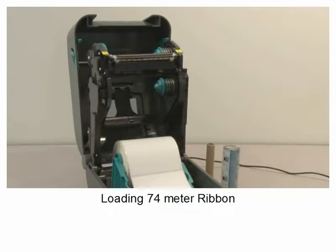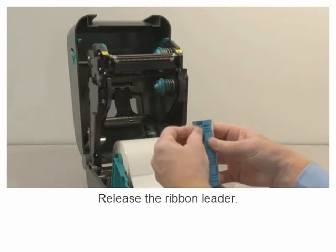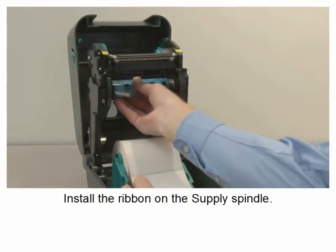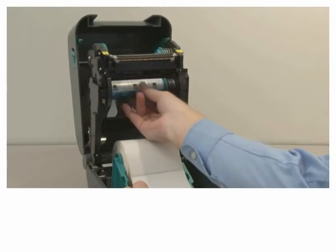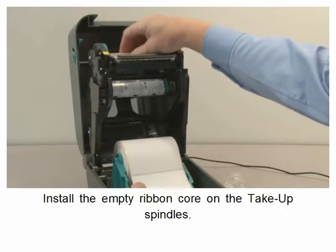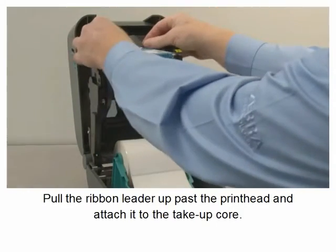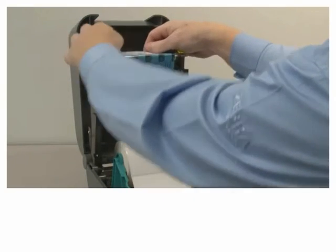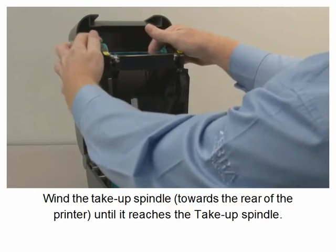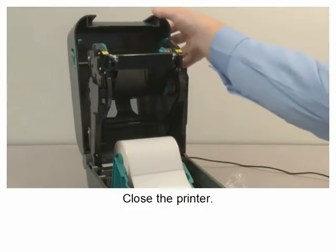Loading 74 meter ribbon. Remove the wrapper from the ribbon supply. Release the ribbon leader. Install the ribbon on the supply spindle. Install the empty ribbon core on the take-up spindle. Pull the ribbon leader up past the print head and attach it to the take-up core. Wind the take-up spindle towards the rear of the printer until the ribbon reaches the take-up core. Close the printer.